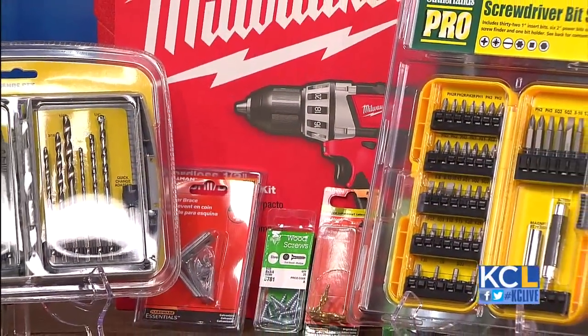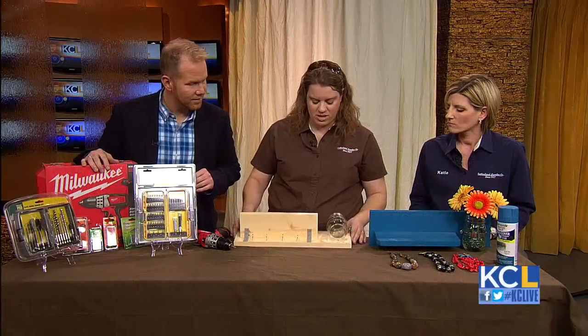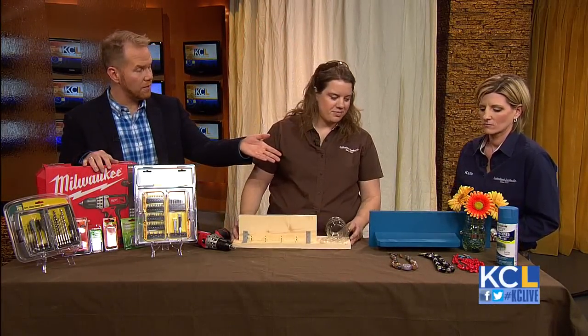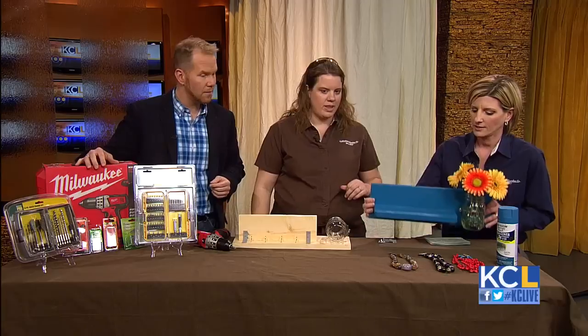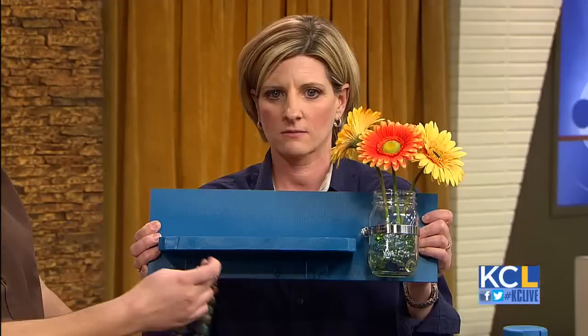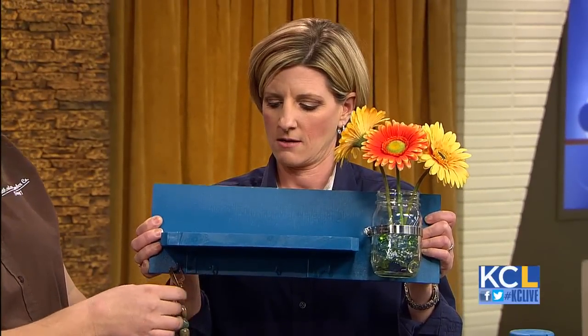Just slide in the mason jar — or whatever jar you have at home — paint it and you're done. And you have a finished product over here. Very nice. You can use it for jewelry, keys, and little things to hang on it.